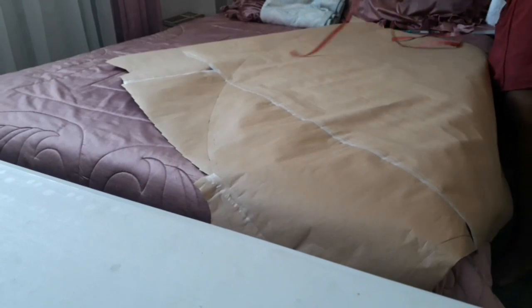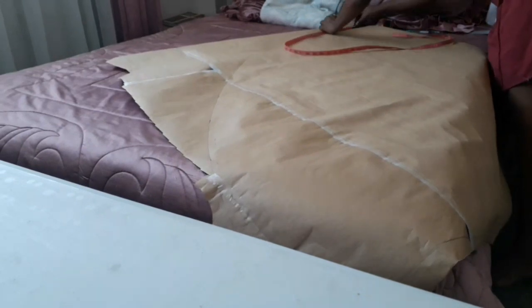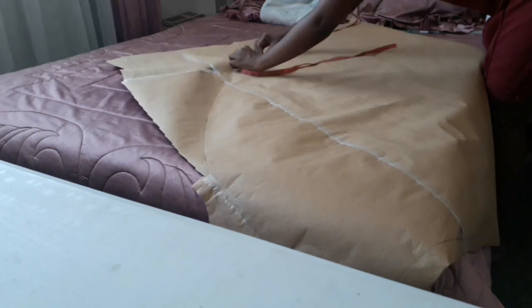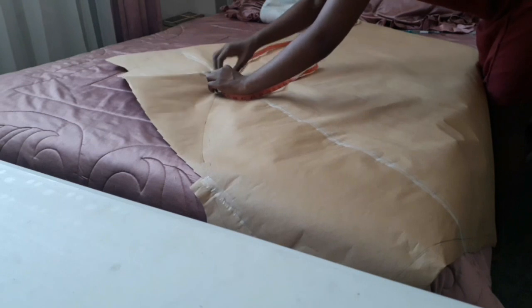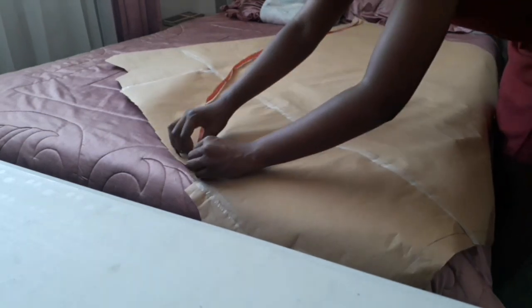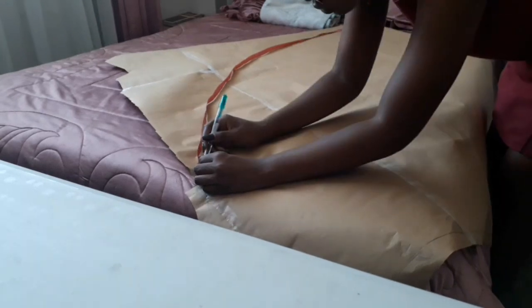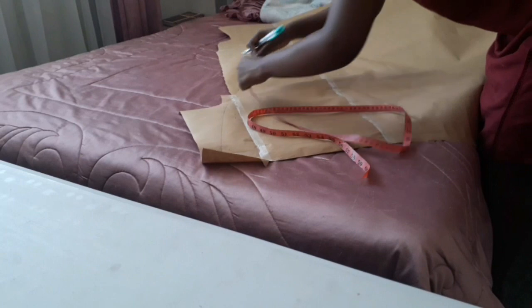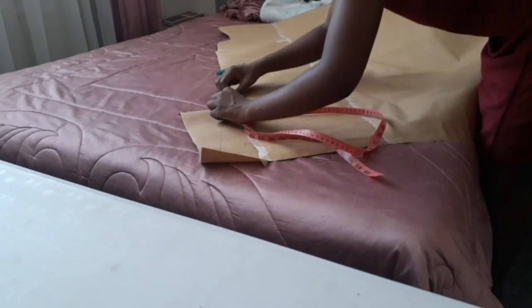You're going to take your measurement, and from the side seam — not the part where you cut on fold, but the side seam — you're going to measure on the hem and put down the measurement you've calculated. You're also going to take the waist measurement and divide it by three as well.